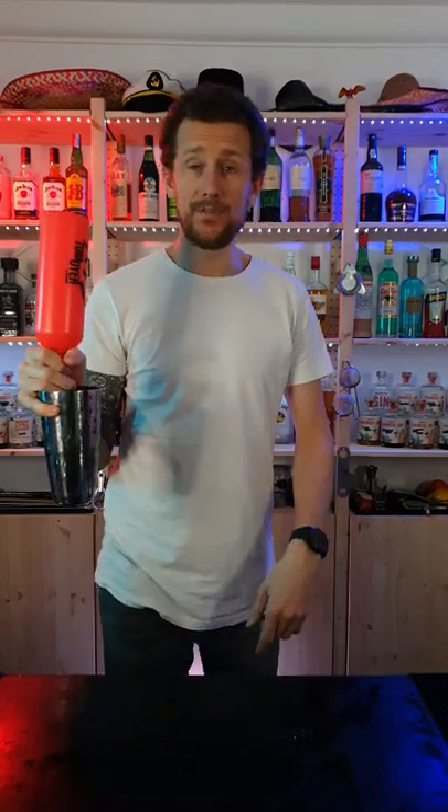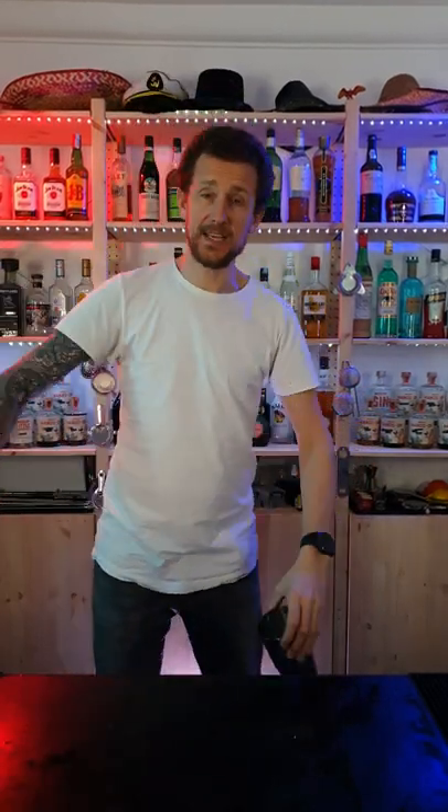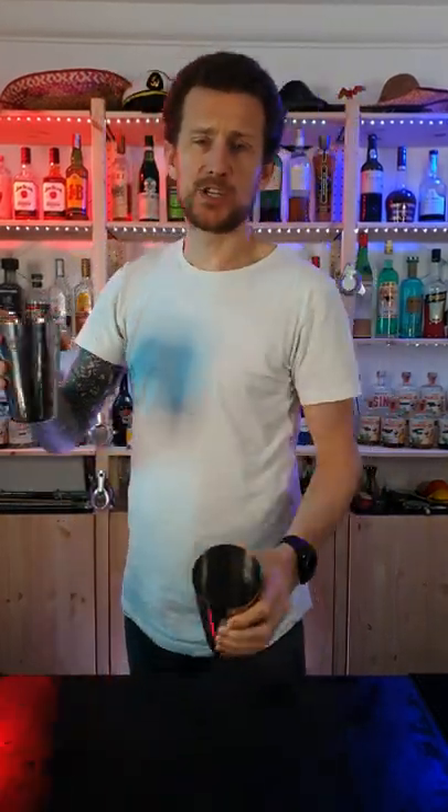Once you've grabbed hold of it, all you're going to do is turn that down and flick that over and grab that in the other hand. So when you put the whole thing together, pour yourself a little drink.